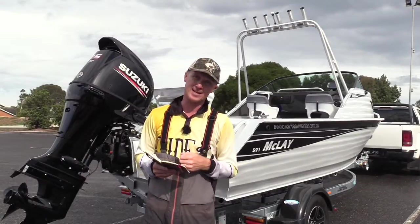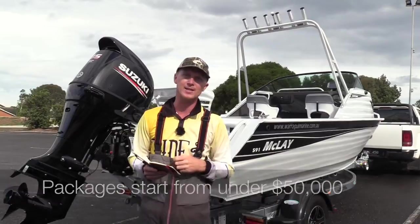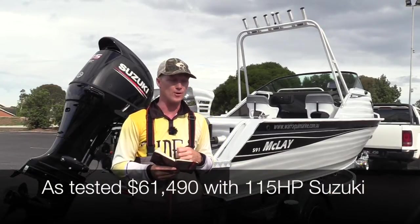Packages start from under $50,000 with the 90 Suzuki on the back, but this one as tested with the 115 Suzuki comes in at $61,490.